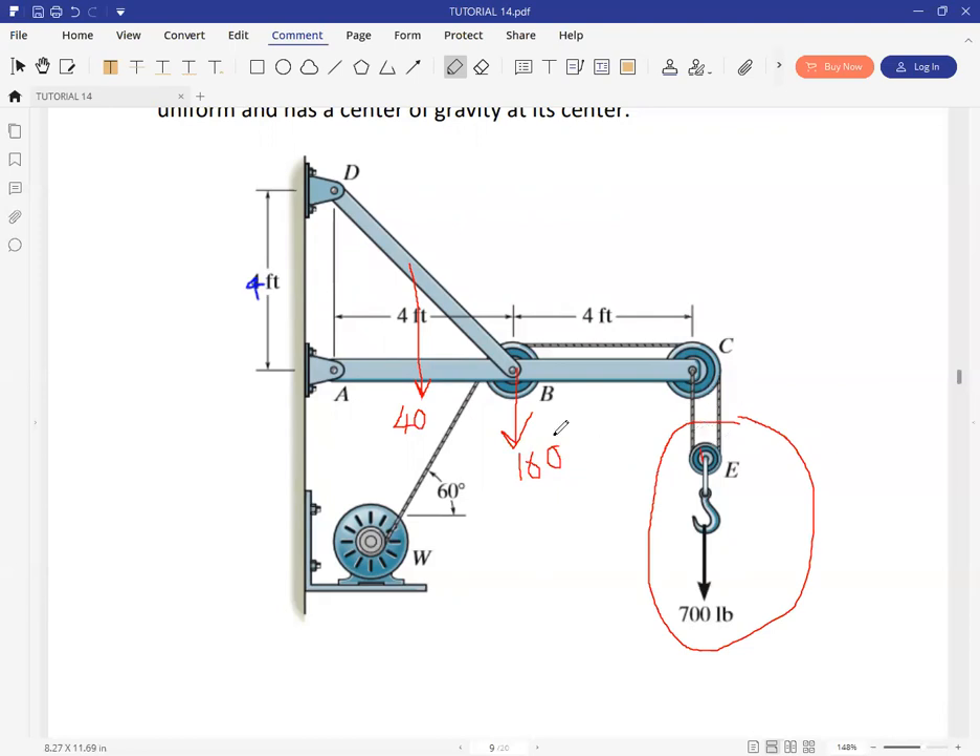We can isolate this pulley and a summation of forces in Y should be able to give us the tension in these two cables. Then we'll have another free body diagram showing member ABC, as well as another free body diagram showing member BD.